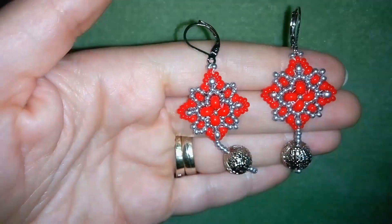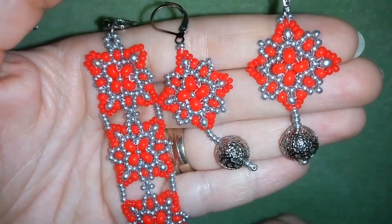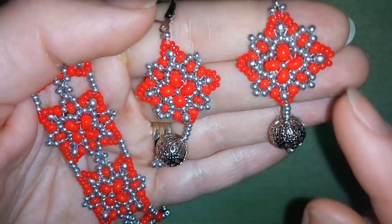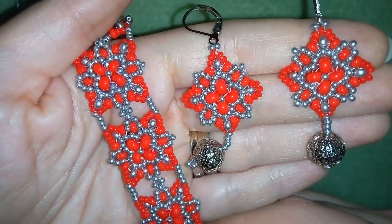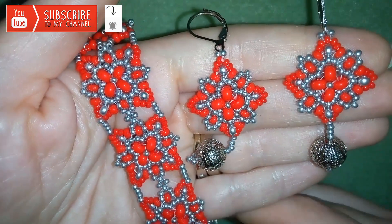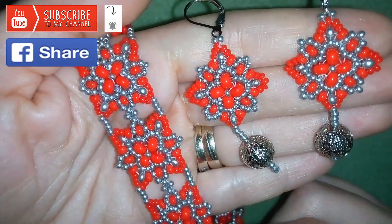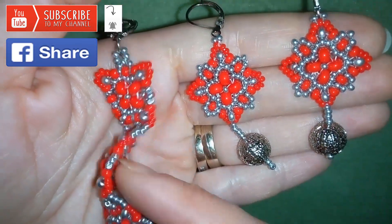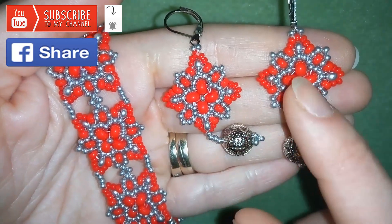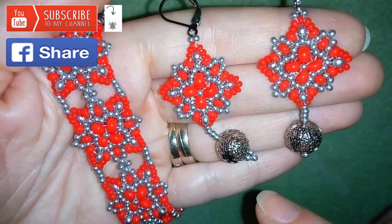These earrings are a match to the bracelet that I showed you in my previous video and that I will link here at the top. You could make a beautiful set for yourself or for a present. So if you wanna support me and see more beautiful free videos, it's a good idea to subscribe and also hit the bell button to be notified for my new upcoming projects. You could also like, share and comment and I promise I'll answer to all of you that comment and have any questions. And if you make beautiful jewelries following my tutorials, please share them on my Facebook page that I posted below this video. Thank you so much for watching and now I will start with a list of the materials.